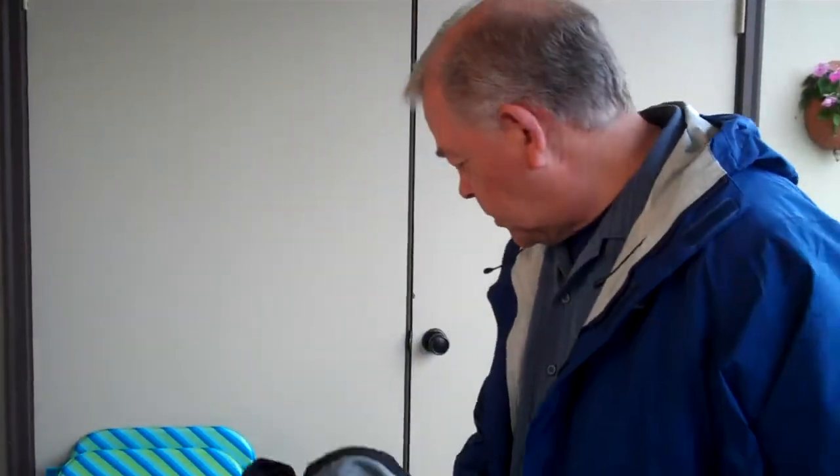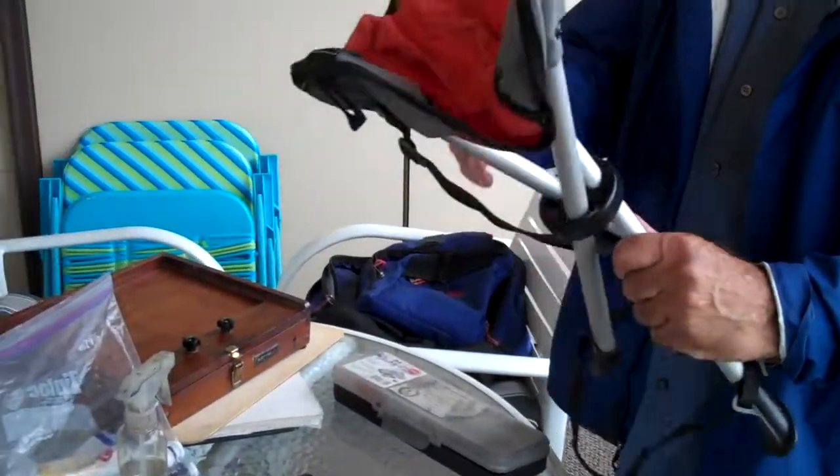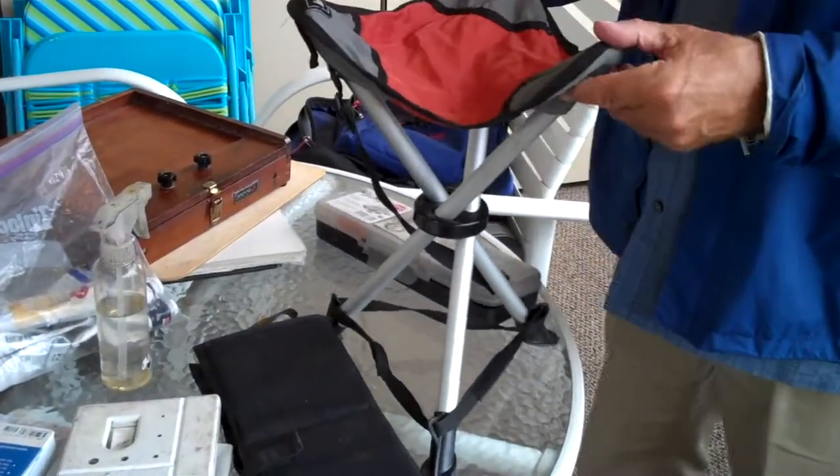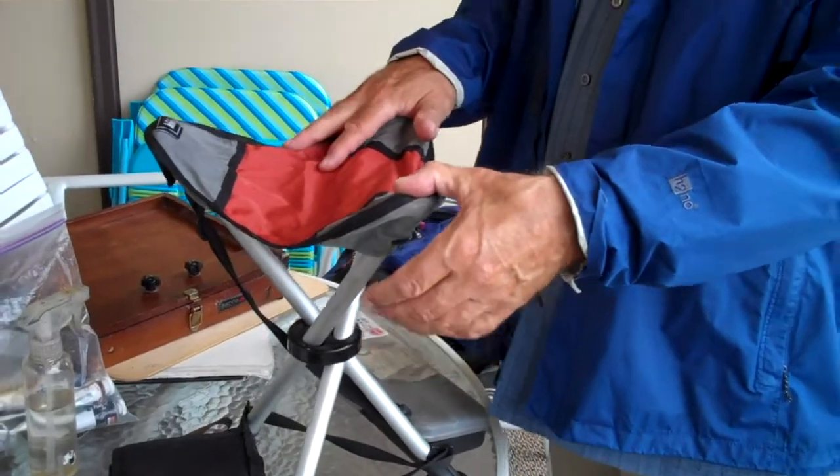And then this little chair — it's an REI tripod chair, very sturdy. This is great, especially when I was at the San Marcos Piazza with tons of people. I didn't want to be obvious about where I was setting up, so I found a little corner in the shadow where they couldn't see me.